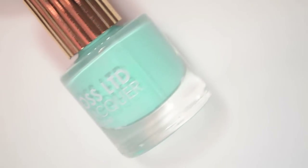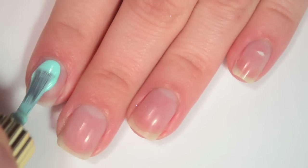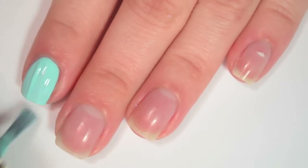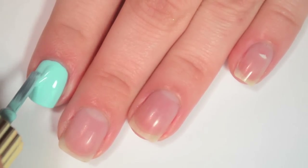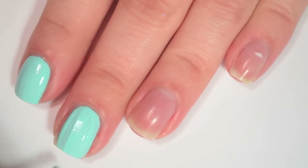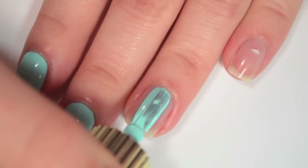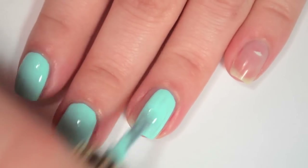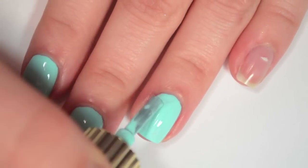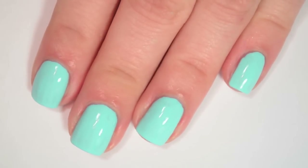The first polish is called WavePool and this is kind of a robin's egg blue. So here is one coat of WavePool. This one covers really well on the first coat. It is a tiny bit streaky though, so it is going to need at least one more. The formula is really good — it might be just a tiny bit thick, but it still spreads out very, very easily.